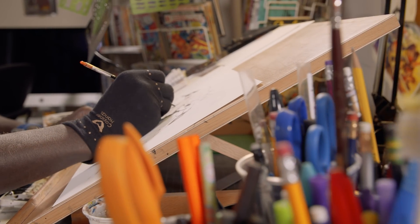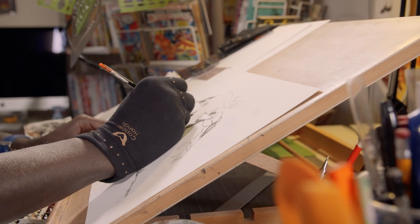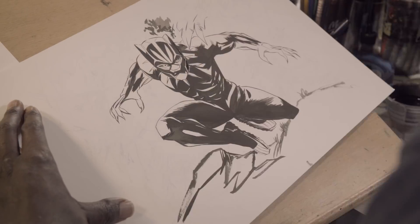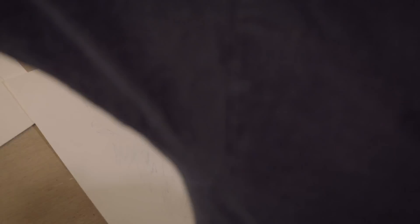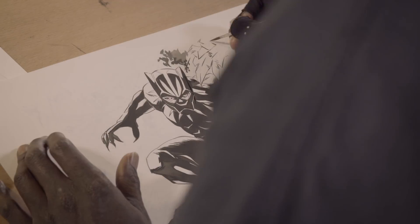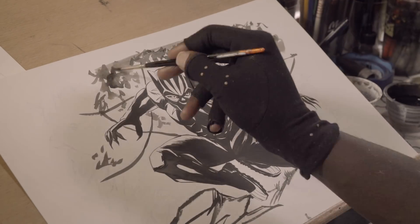Black Panther just has enough dark values in it to where technically I'm using the ink almost like how I would use color, because his black is technically the color for him. It's not red or green or whatever — it's black. So I use the actual ink to some degree as color, and use the gray-blue as kind of highlights.